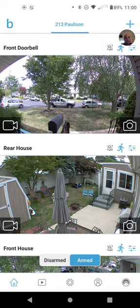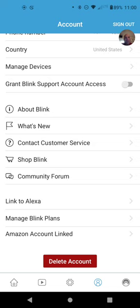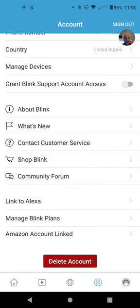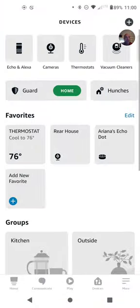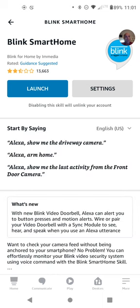Down at the bottom here, you click on your account, scroll down, and you're going to link to Alexa. I had linked Amazon accounts, but I'm not sure you need to do that. When you link to Alexa, it's going to ask you to open the Alexa app — so have that downloaded ahead of time. When you click 'Open Alexa,' it's going to open the Blink smart home skill in the Alexa app, which is basically a shortcut to get to the Blink smart home.